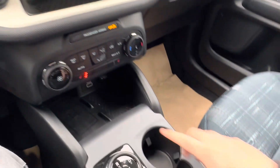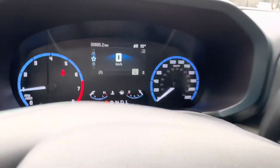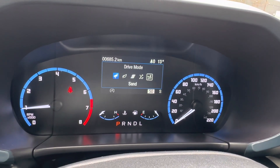We have a nice big touchscreen display with built-in navigation, Apple CarPlay, Android Auto, heated seats, and a wireless phone charger. We have our shifter here with auto hold and the GOAT modes, which are really cool — you can select eco mode, sport mode, slippery, and sand mode, which is good for deep snow.